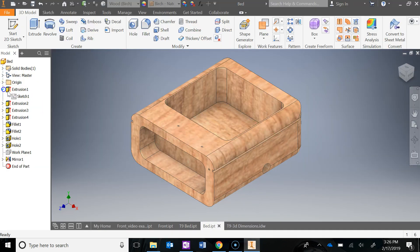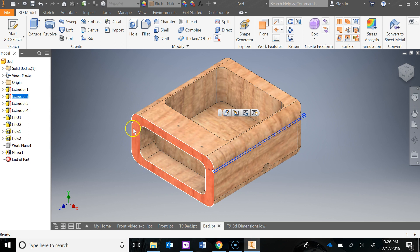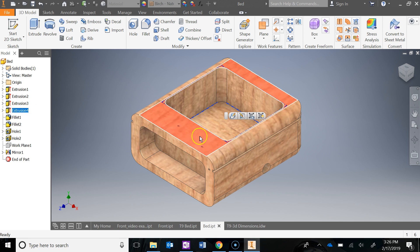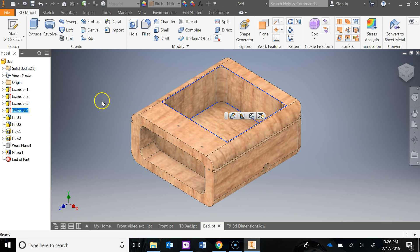After you've extruded the base shape, I did the notches next: new sketch on this face, drew those in, extrude cut them. Then I did this front cutout — drew that rectangle with size and location dimensions, extruded it cut. Then I did the bed area: new sketch on the top face, drew that rectangle with size and location dimensions, and extrude cut it down.